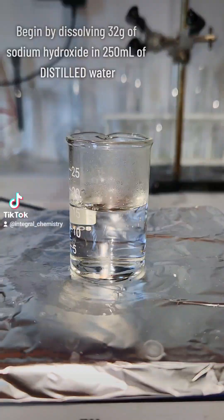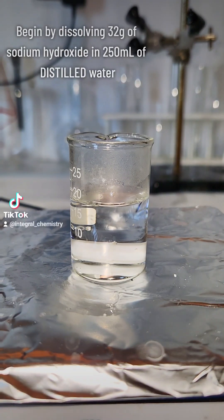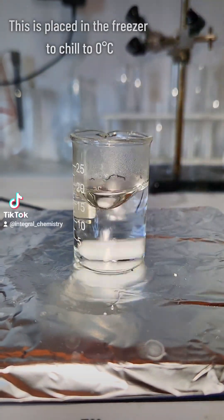To get started, I dissolve 32 grams of sodium hydroxide in 250 milliliters of water and put it in the freezer. Meanwhile,